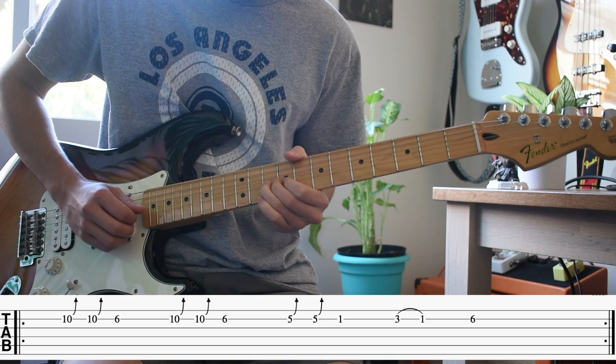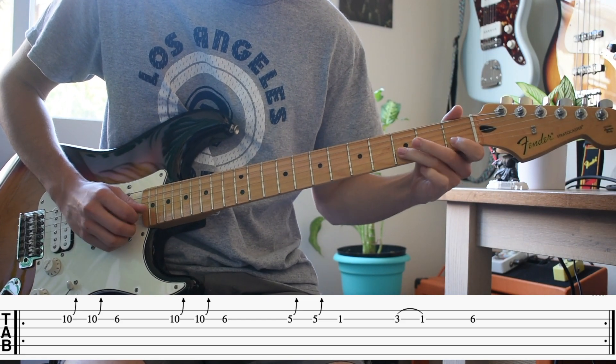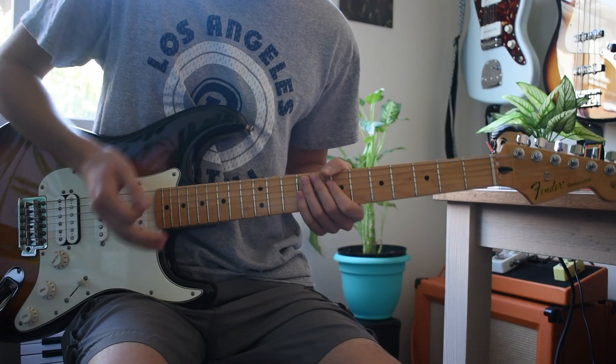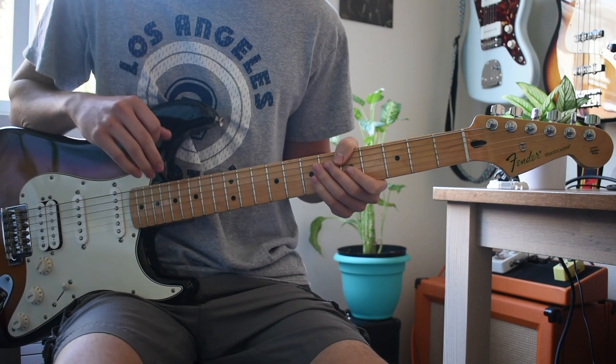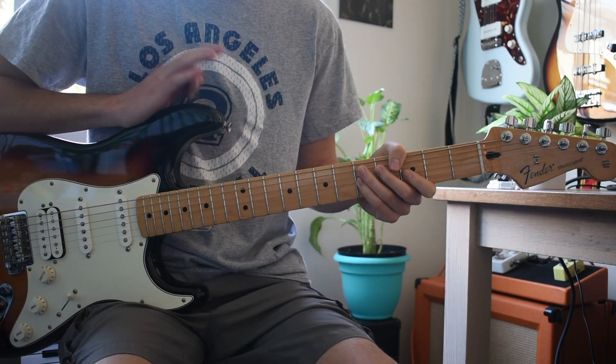I'm gonna play that slower for you, and it's just the same part played throughout the song. That's pretty much the entire song — there's just two parts: the chords and then that reverse guitar.